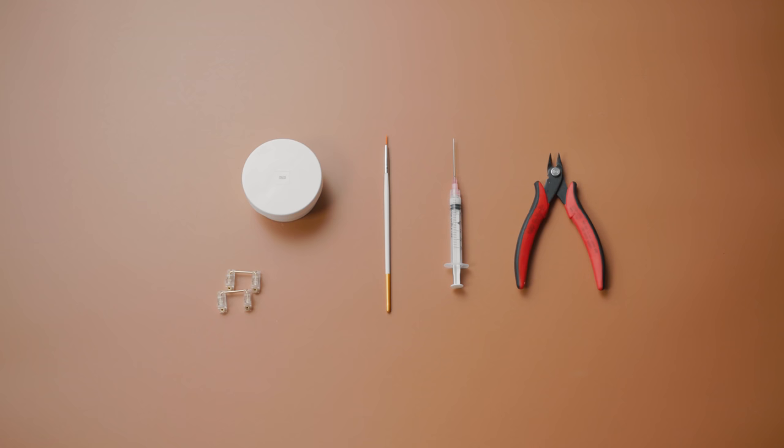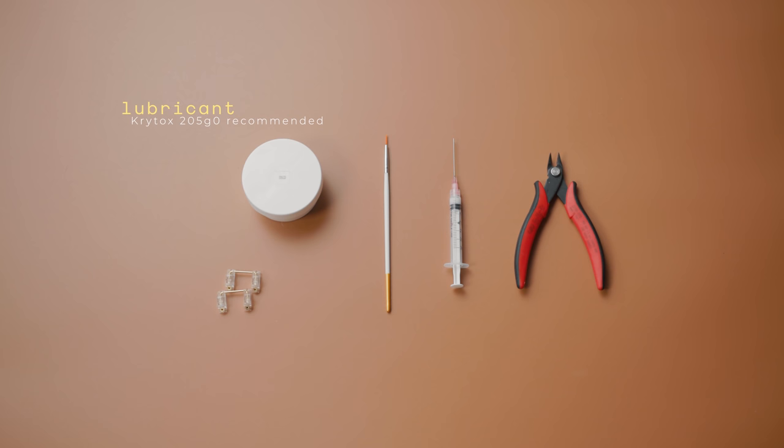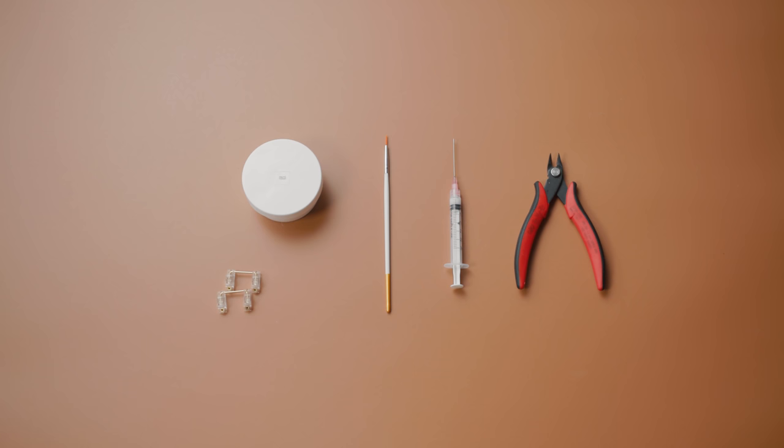Here's what you'll need. You're going to need your stabilizers, of course — my current preferred choice being Durock screw-in stabilizers. You're going to need a lubricant; I use Krytox 205 Grade Zero for everything as I believe it is the best material, but I will be providing alternatives at each step throughout the video. You'll also want a paintbrush — smaller and thinner paintbrushes tend to work well; I personally recommend double zero or triple zero sized paintbrushes — a syringe, and a flush cutter. These last two items are somewhat optional, so I highly encourage you to watch the video in its entirety before deciding to purchase them.